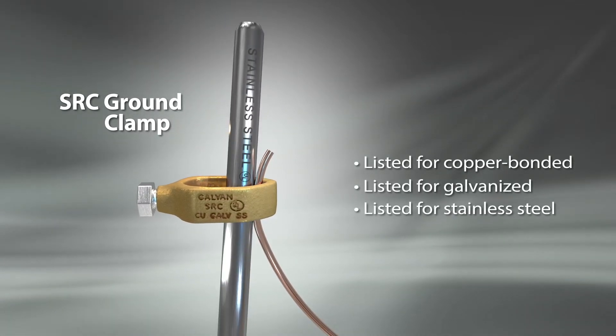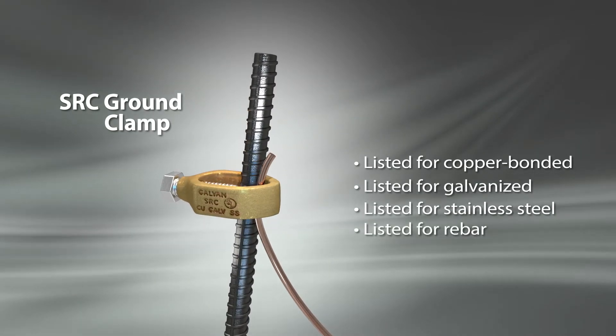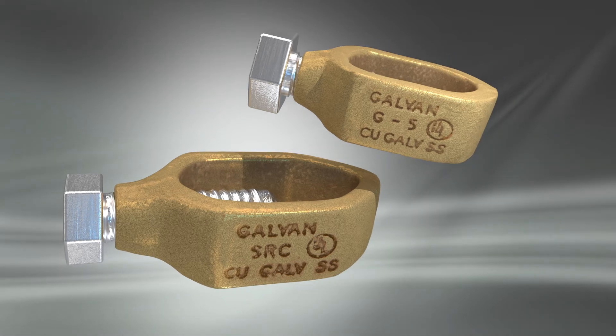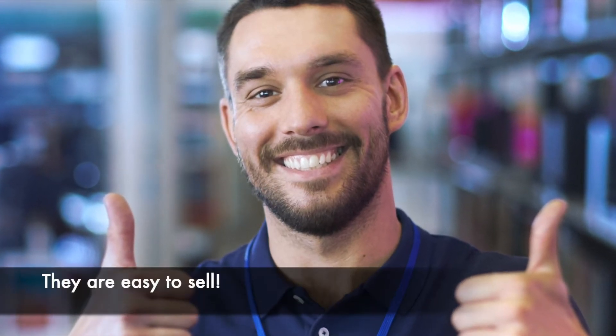How do you know? Because it's stamped right in the casting. Galvan has the clamps that keep copper bonded, galvanized, and stainless steel ground rod installations code compliant. And there's no cost difference — that makes them easy to sell.